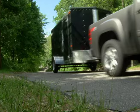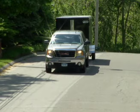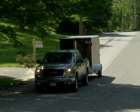When going downhill, use a combination of the engine and brakes to keep your speed safe. Downshift to a lower gear so the engine can slow your speed.